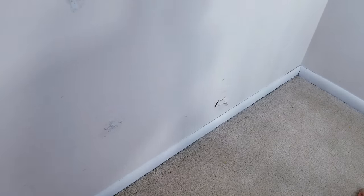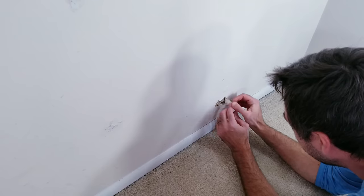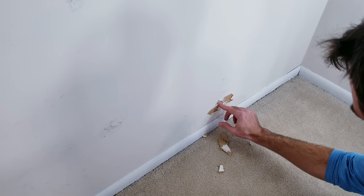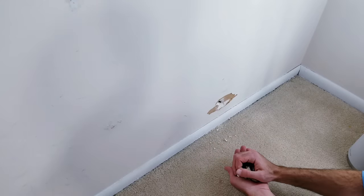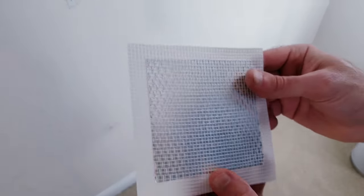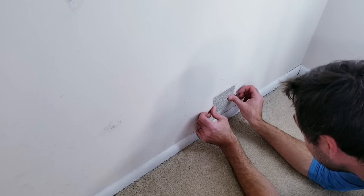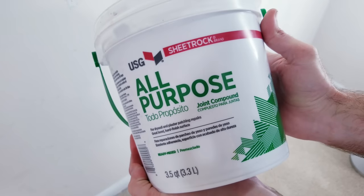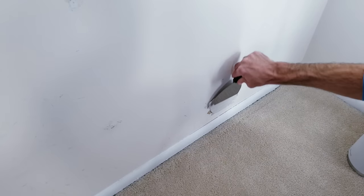Overall the interior was in pretty good shape, but there was some sheetrock damage right here that I wanted to try fixing. I first removed the loose pieces and cleaned up the area as best I could. Then I got a patch kit that I placed over the damaged area — these do come in different sizes depending on the area that needs fixing. And finally, I got some joint compound and spread it over the patch as evenly as possible.